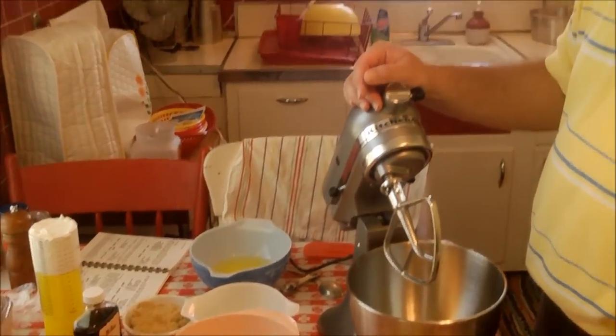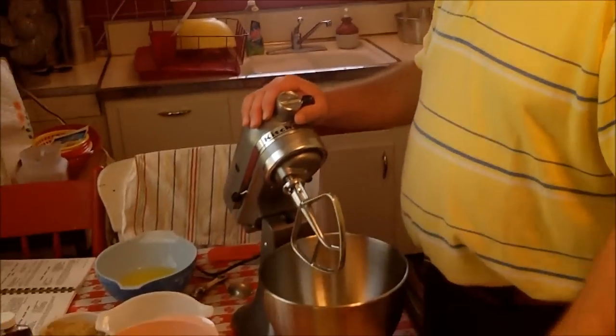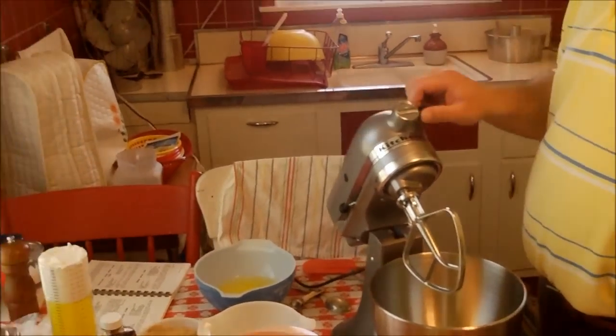It just so happens to also be Kevin's birthday, so he's making his own cake. I'm making my own birthday cake — well, if Ralph did it, it'd be a disaster. I can't think of a better birthday present than to be in the kitchen making a cake. Ralph's family have been talking about this cake for a long time, and we have the recipe, so it'll be fun to finally make it.